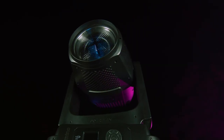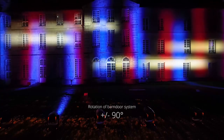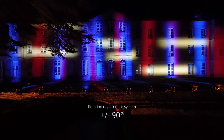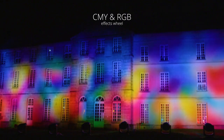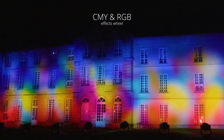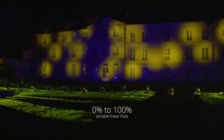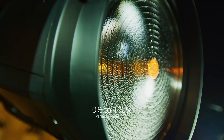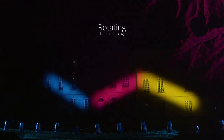Domino Wash, like other members of its family, is feature-rich from the factory. It is equipped with a framing section for accurate positioning of its four shutter blades on a 100 percent surface area in all positions, a wheel of seven rotating mid-air glass gobos, and a CMY and RGB animation wheel that can create multi-colored effects.